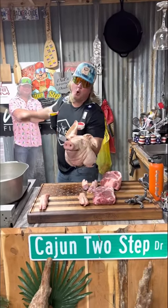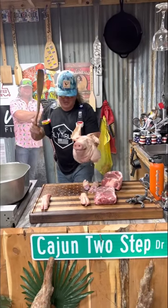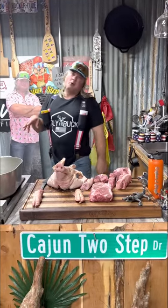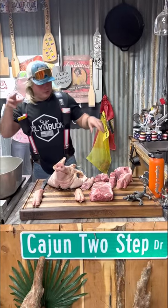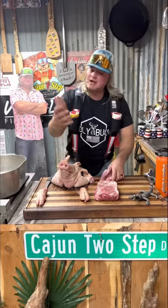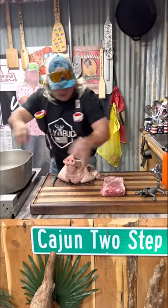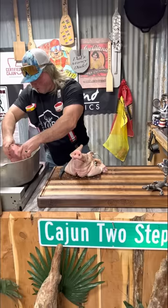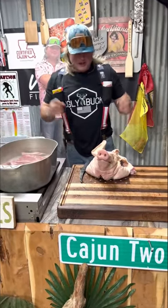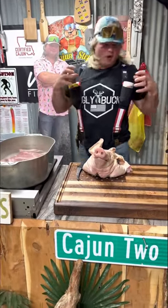I'm about to teach y'all that old school hog head cheese. Now we're bringing that water to that rolling boil. We got some Boston butts — going to put that in there. We got them little pig feet — going to put that in there. Now we're going to break down that head a little bit so it all fits in the pot. All that good fat is going to render down, and that's what's going to make it all come together.